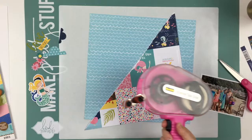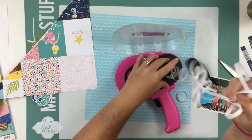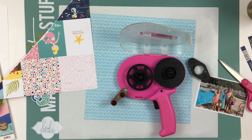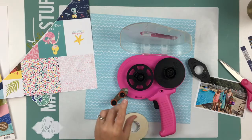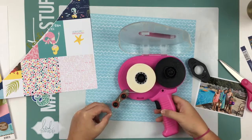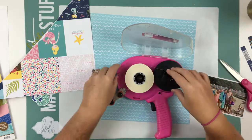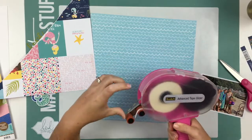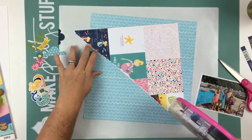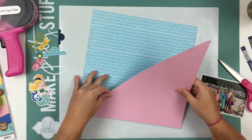I have a photo — oh, and of course I ran out of ATG. So I'm going to change that real quick. I have a photo of my daughter and her two best friends, and one of her little best friend's little sister, at the pool this summer. I just absolutely love this photo. That's going to be one thing that's different from the sketch — she had two smaller photos but I'm using one four by six photo instead.